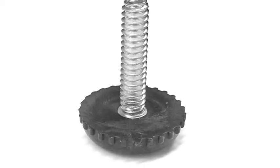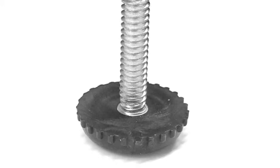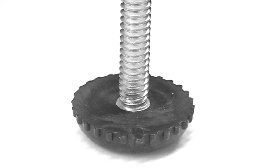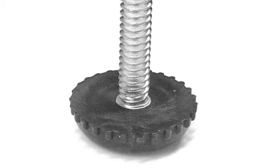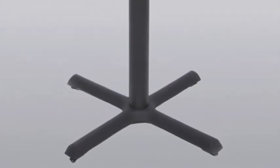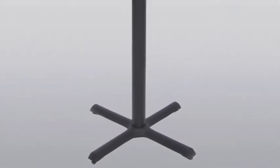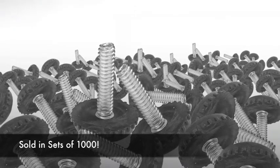When steadiness is a necessity, this 1-inch tall table base leveler with a 5/8-inch diameter base features a 1/4-inch thick 20-thread screw that is ready to be inserted snugly into table legs and other furniture for immediate and automatic leveling, conveniently sold with 1,000 levelers per bag.